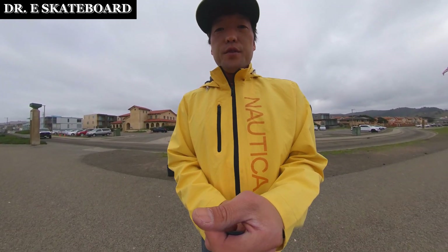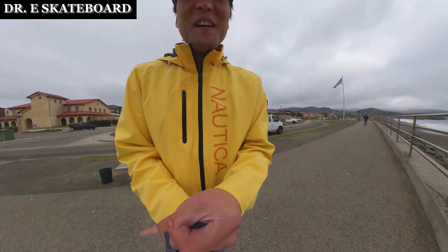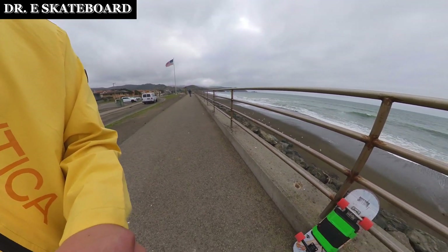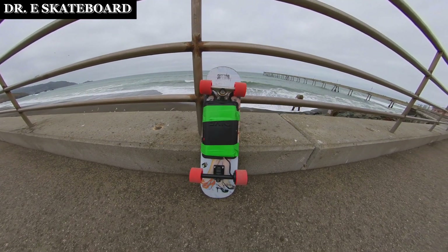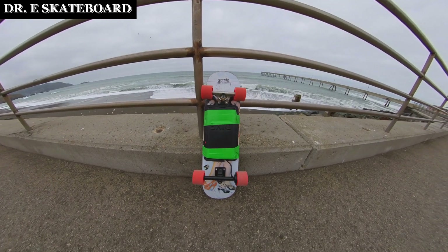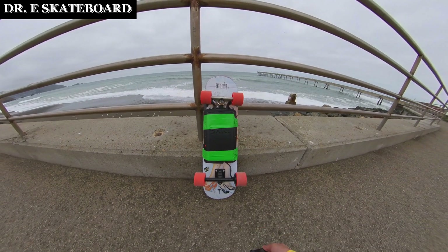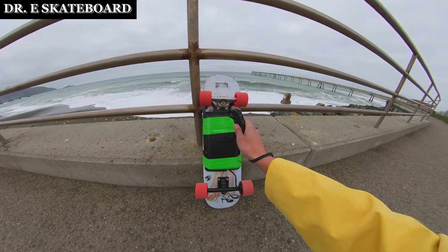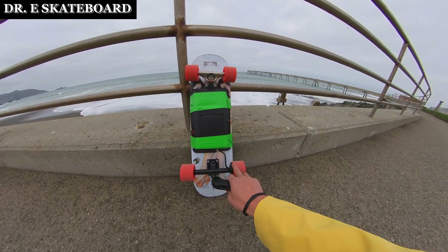Hi guys, today I introduce you to a hundred dollar electric skateboard — the cheapest way you can convert your existing skateboard into an electric skateboard. This is my old deck, and inside I've got an electric skateboard controller, battery, and a single hub motor.